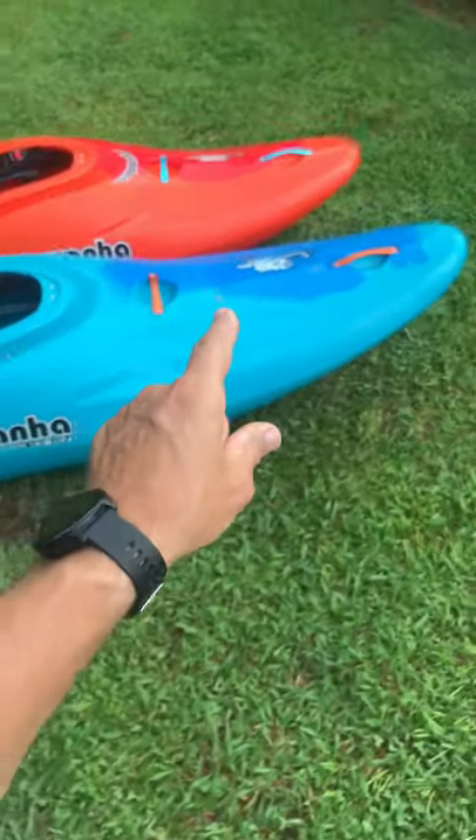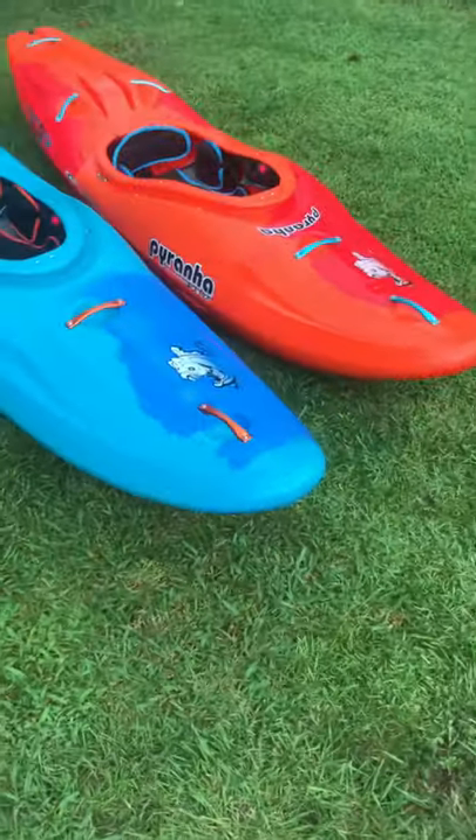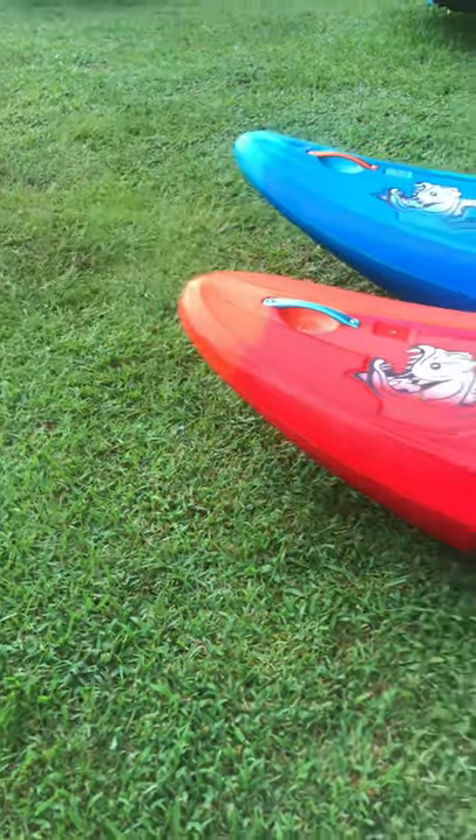Stay tuned for the on-water review coming soon. I've already got this thing for one lap and you are gonna like what I have to say about this. Look at this freaking rocker in this thing — I thought the Scorch Medium had rocker. Oh my god, look at that. Wow.